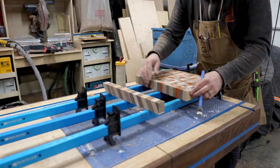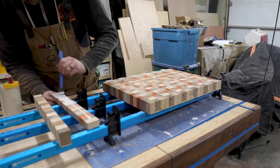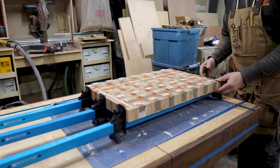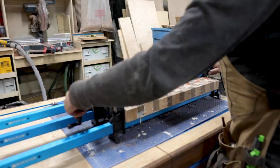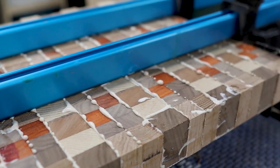With the first two boards cut up, I was able to glue everything together into my first blank for the chaotic cutting board. You can really see here just how much the board is starting to take shape even after just gluing up those two boards.